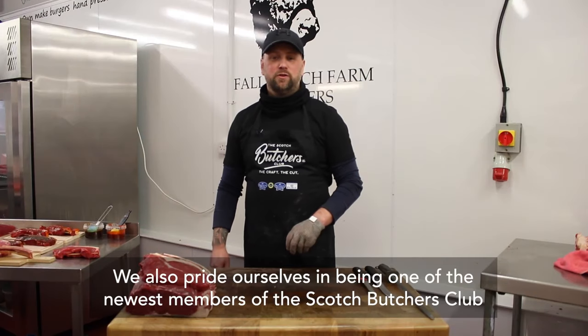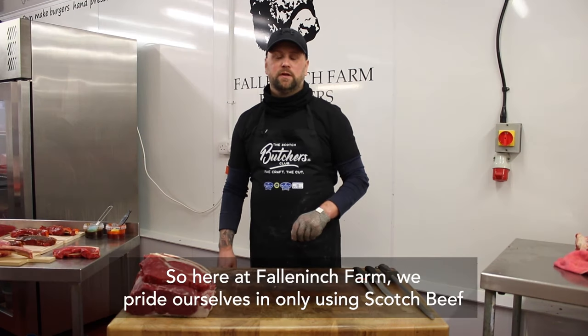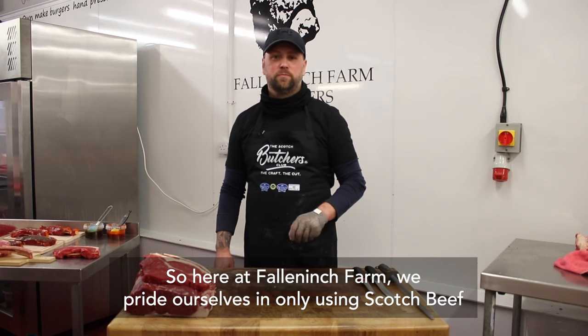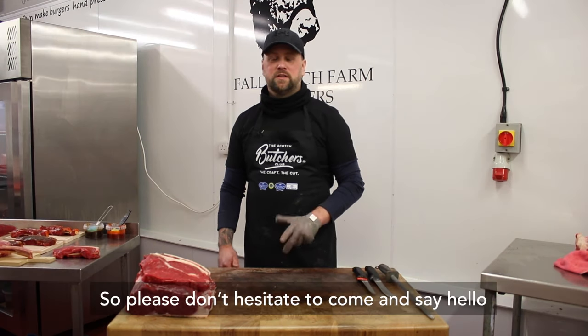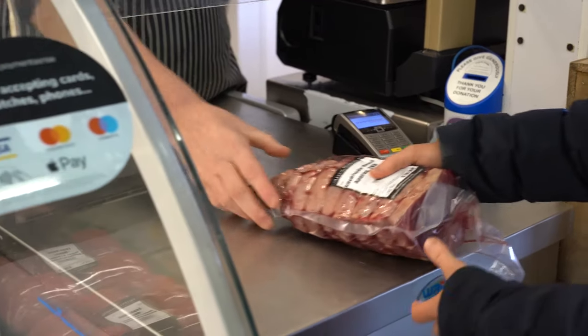We also pride ourselves on being one of the newest members of the Scotch Butchers Club. Here at Falling Inch Farm, we pride ourselves on only using Scotch beef. Please don't hesitate to come and say hello. Thanks for watching — we'll see you next time. Bye!